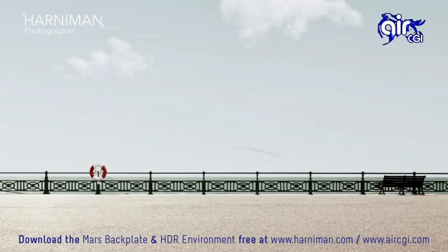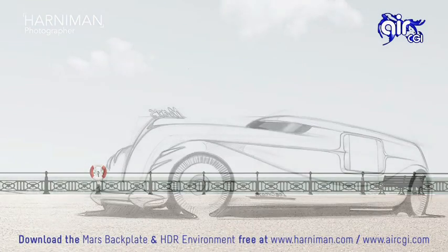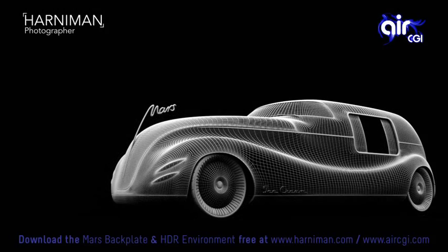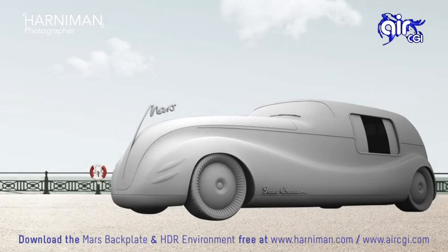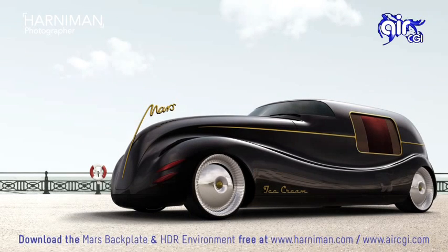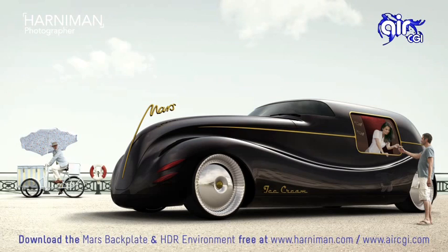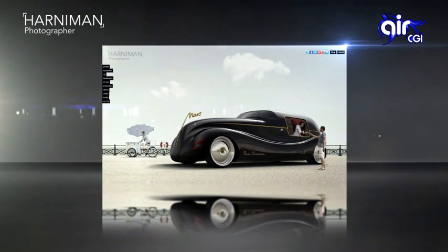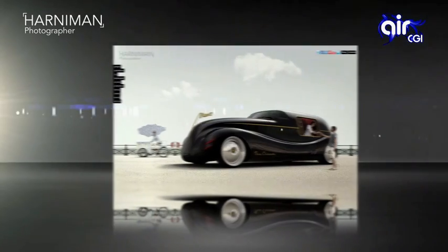There are many ways to capture HDRs for image-based lighting and I've tried most of them — from the very expensive sphere on down to a chrome ball. As I said earlier, the key to this fast efficient workflow is the Atom head available from 360 Precision, in combination with the Sigma and the Canon. This is the setup I use for all of my commercial work. If you would like to download the backplate and HDR demonstrated in this tutorial then go to my website harneman.com.